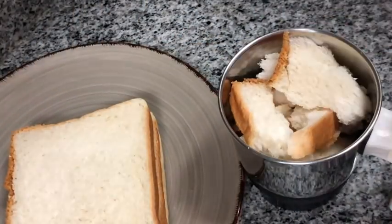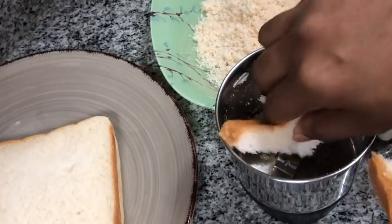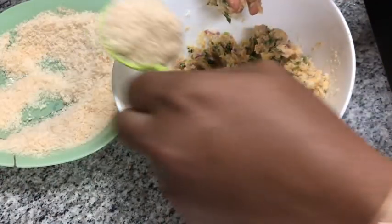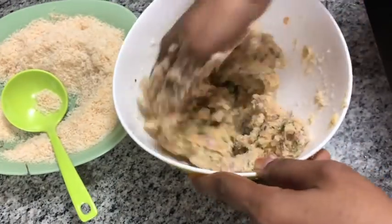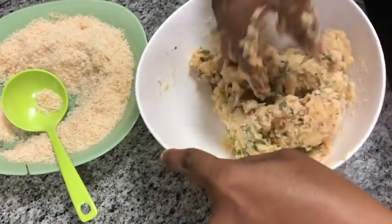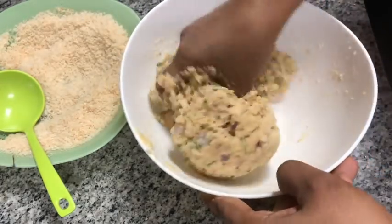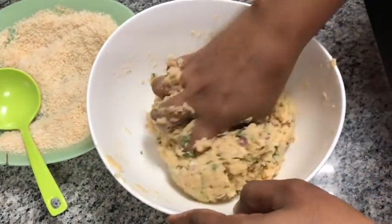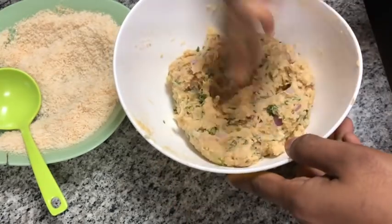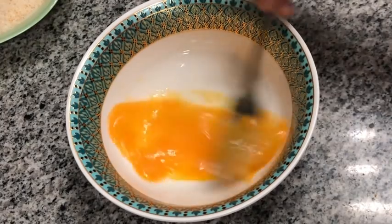Use the breadcrumb on the plate. Add the breadcrumb to the plate. Add 1 mix of breadcrumbs and add a little bit of breadcrumbs to the bread.